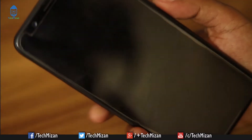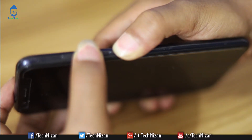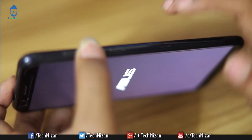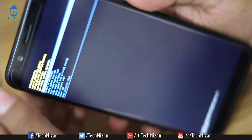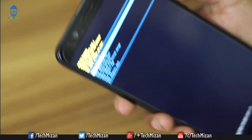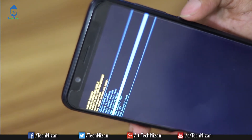Press the power button and volume down button and hold. Now your device will boot into recovery mode. Press the volume down button to navigate and select 'Apply upgrade from internal storage', selecting it using the power button.